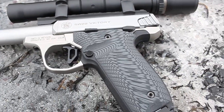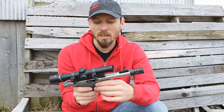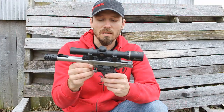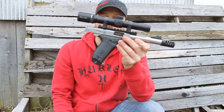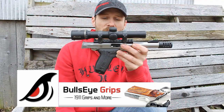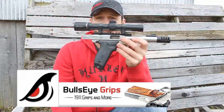He also makes some wood panel grips for the Victory, 1911s, and a couple other pistols you might want to check out. I have the link in the description box below. I haven't seen anybody else making G10 grips for the Smith & Wesson Victory, so good job, Bullseye Grips. He's got a couple other colors available in the G10 as well. Give him a check on Etsy — link in the description. Really nice grip panels.